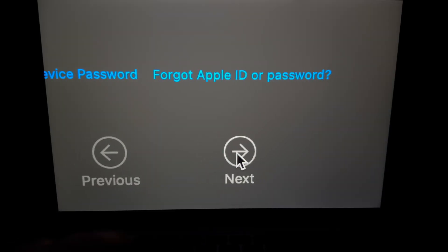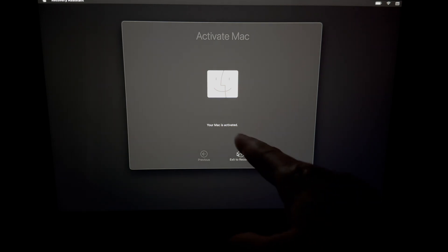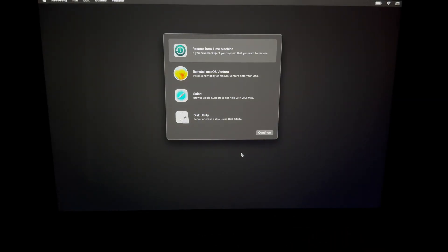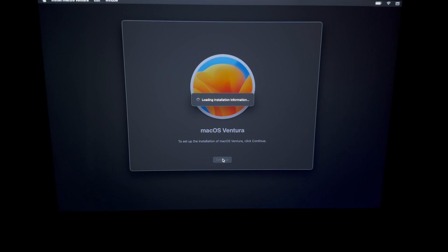Once you enter your Apple ID and password and press Next, you'll see 'Your Mac is activated.' Exit to Recovery. Now we can reinstall macOS. You do need to do this even if you're selling it. With older Macs, installing macOS used to ask for an Apple ID, but now it doesn't, which is great — the installation is no longer linked to your Apple ID.